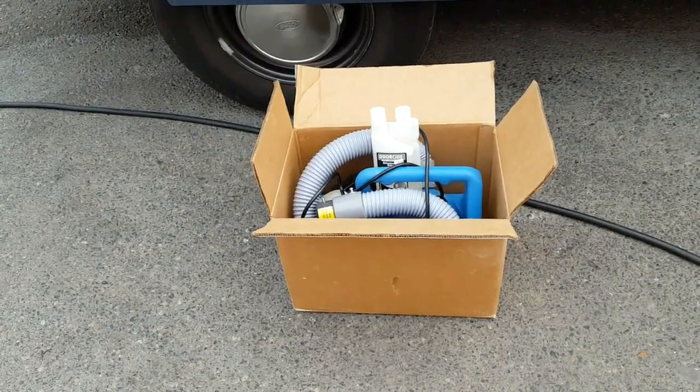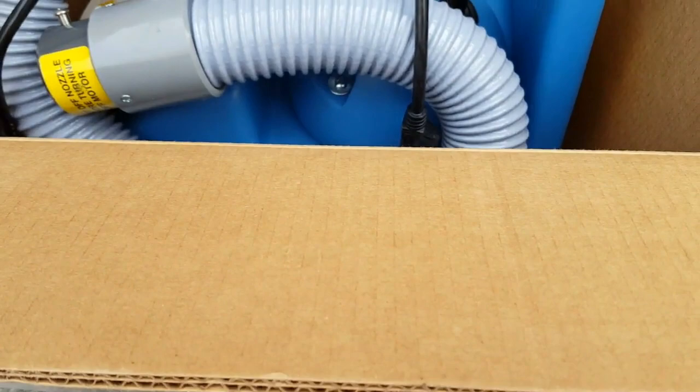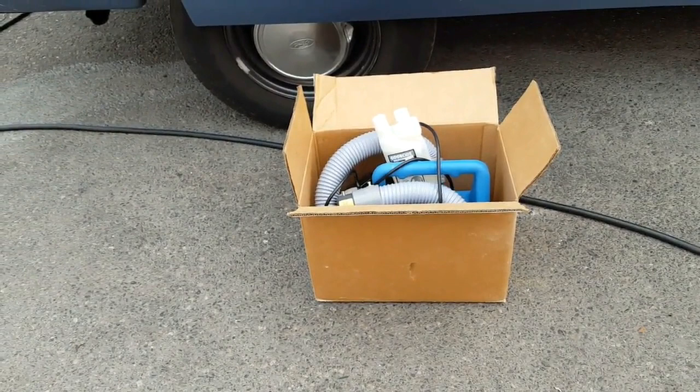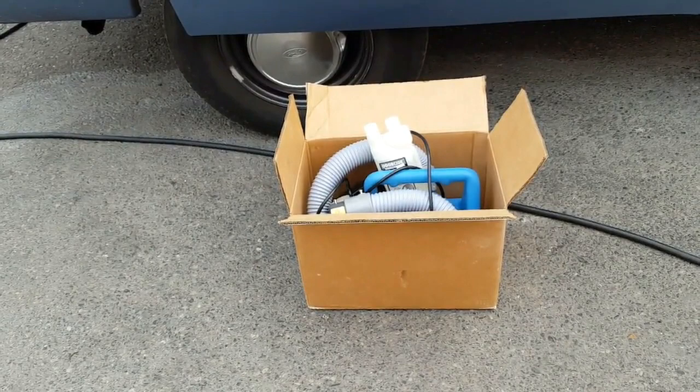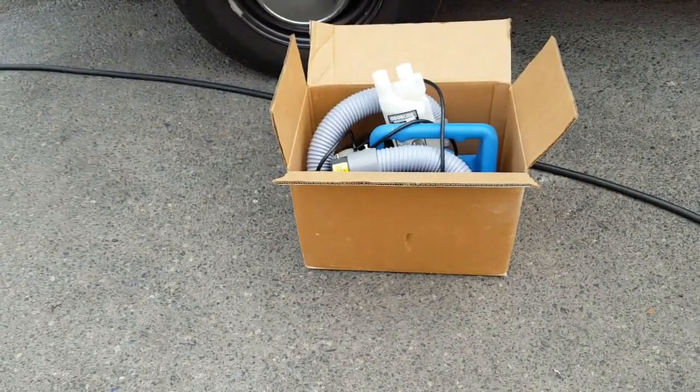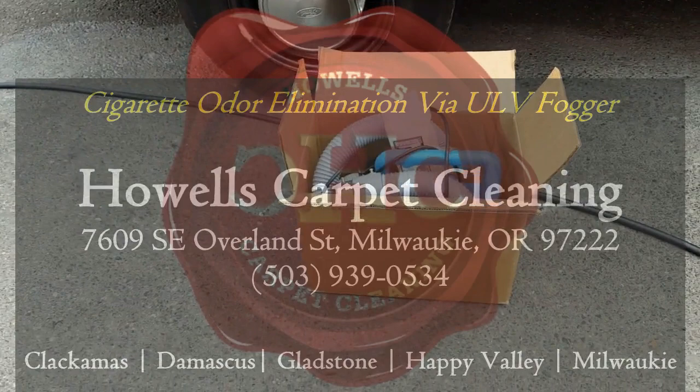One thing that I really do like about this odor-side is that it is completely scentless. It will kill that cigarette nicotine smell without leaving any kind of lingering odor whatsoever. Whereas Febreze kind of masks smell by adding a fruity or some other scent into the air, this actually has absolutely nothing. So when you walk in, it just smells fresh and clean and you smell absolutely nothing. This is a win-win in my opinion.